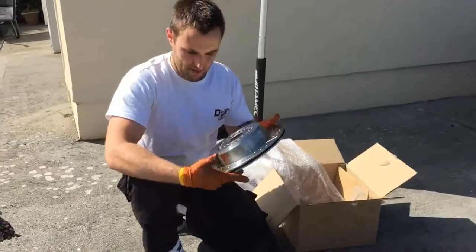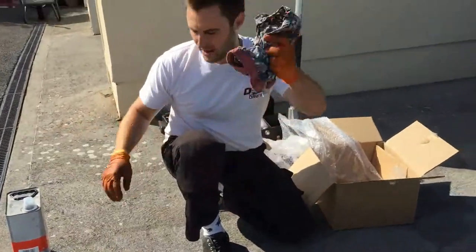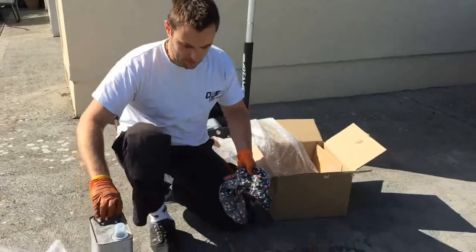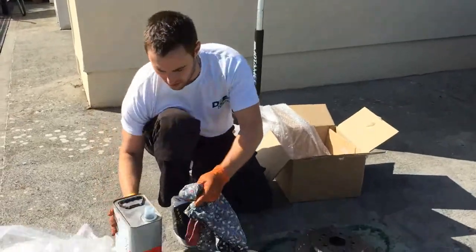So I've got my gloves on, I've got some old rag and some standard thinners. I'm going to just give them a wipe down now and they should be ready to rock.